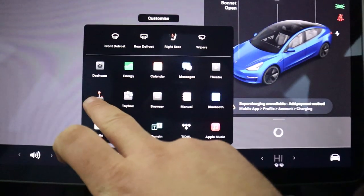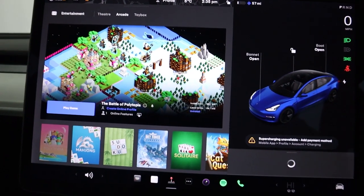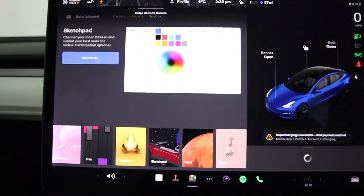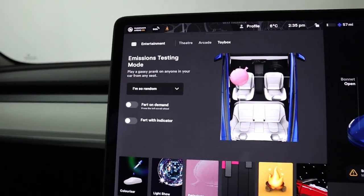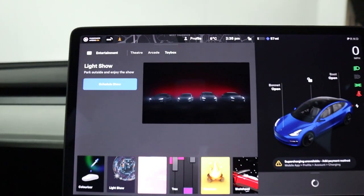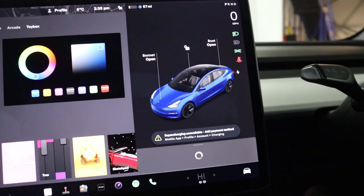There are some other options down here as well. If you go into the arcade you've got plenty of different games to play, some even utilising the car's steering wheel. Heading into the toy box you've got sketch pad, the emissions test app, light show, and colour riser — so you can customise the colour of your car as it appears on the screen.